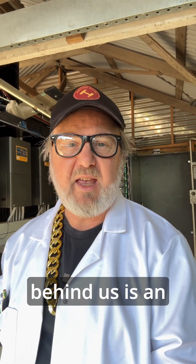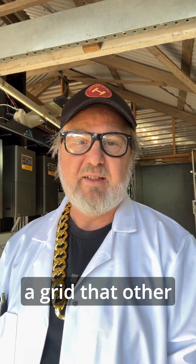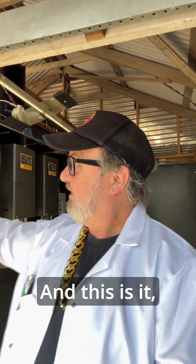G'day, Professor Glenn Mo here. I'm going to tell you a bit about microgrids. What we've got behind us is an islanded microgrid system here at the Smart Energy Lab. What's a microgrid? Effectively, it's a grid that other systems can connect to. Here at the Smart Energy Lab, we've got seven homes and about six labs, all connected to a three-phase microgrid, and this is it right behind me.